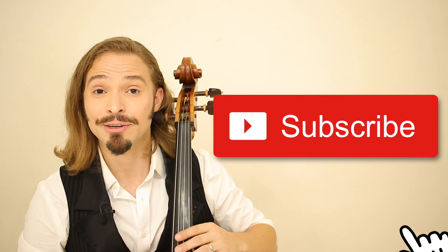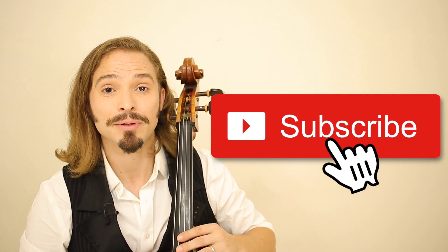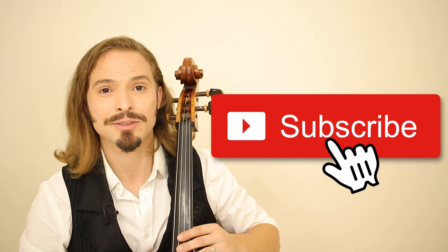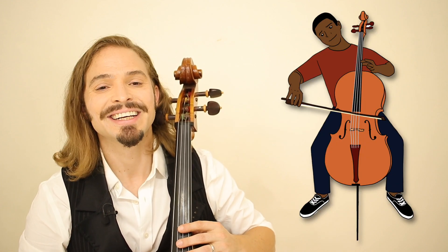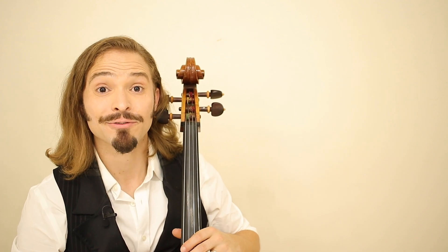If you learned something today, please leave a like. Consider subscribing because I do this every single week, sharing with you popular covers and sometimes even some wonderful classical music on the cello. And if you have a friend who is a fan of Nightmare Before Christmas and loves playing the cello, please share this video with them. I would appreciate it. Thank you again for watching, and I would like to wish all of you a wonderful, happy Halloween wherever you are in the world.